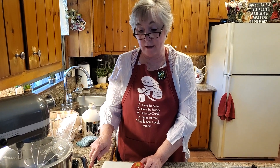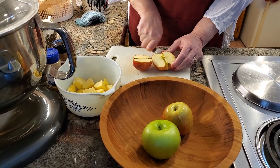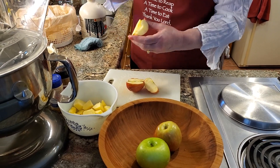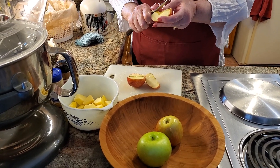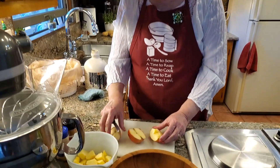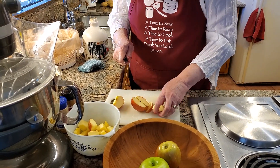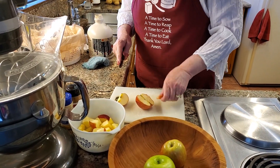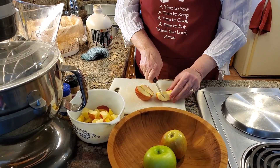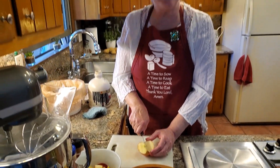I've got the Envy one cut up and now we're going to do one of the Honeycrisps. You just cut it right down the middle like that, then cut through that core again and cut out that core. We're not peeling these — the reason I peeled the other one is it was older and the skins can be tough. These will cook up real nice. I'm just going to slice it and put it in there, then take out that core and cut that one up. I'll continue with the rest and then we'll put the seasonings in together.